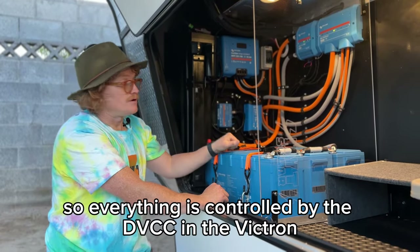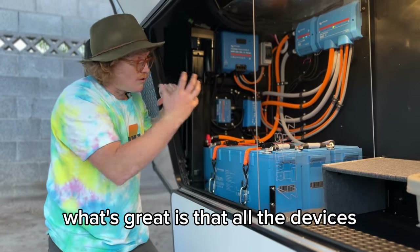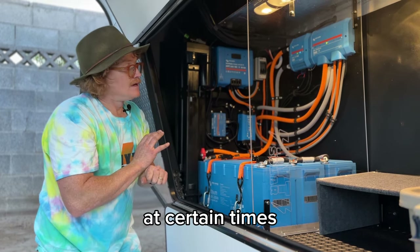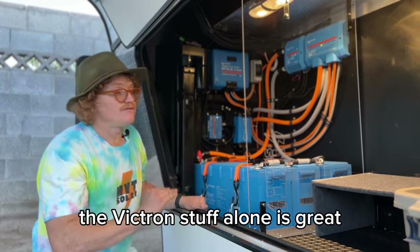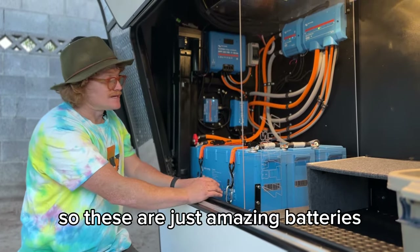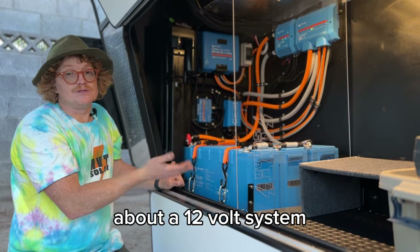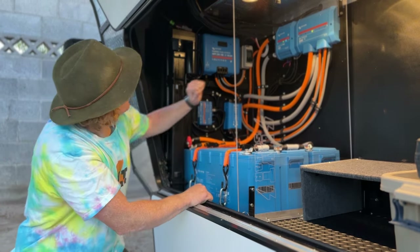Victron batteries are awesome — they have an external BMS, so everything is controlled by the DVCC in the Victron ecosystem. All the devices are talking to the batteries and feeding them exactly what they need, stopping things that shouldn't be discharging at certain times. It's a very well-connected system — that's the advantage of going full Victron. These are 200 amp-hour 24-volt batteries, so in equivalent 12-volt terms, this would be 1,200 amp-hours in this small space.